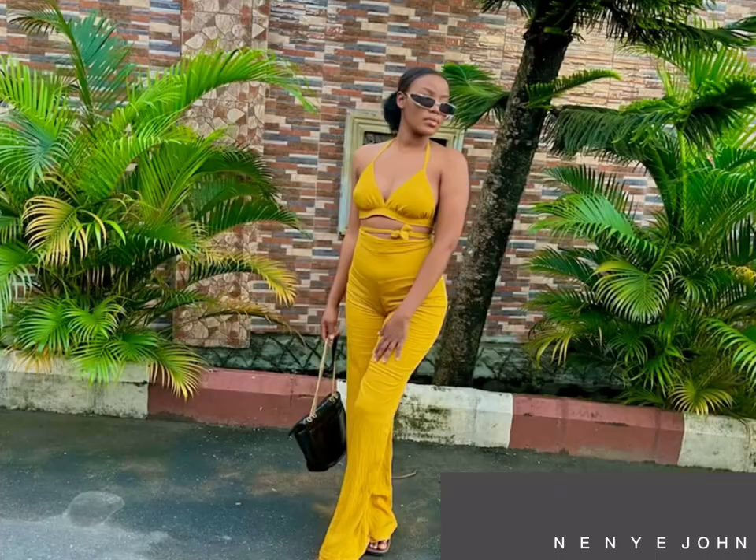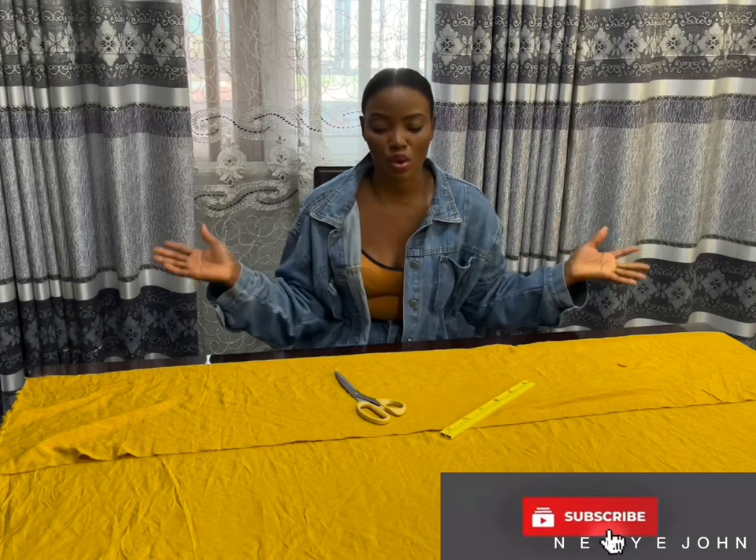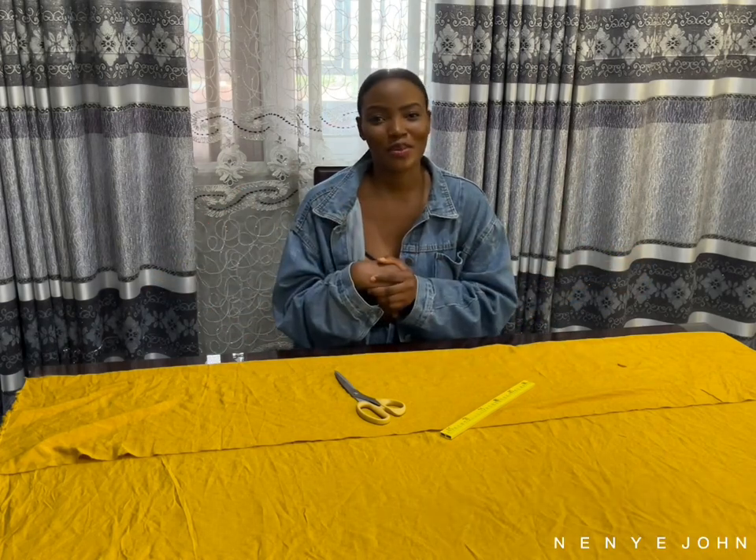Hey love, you're welcome back to my YouTube channel where all we do is fashion. Today I'm making the palazzo trouser you saw on the thumbnail and that bikini top, and I'm just going to hop right into it. Welcome back to my YouTube channel — for my returning subscribers and if you're new, welcome.